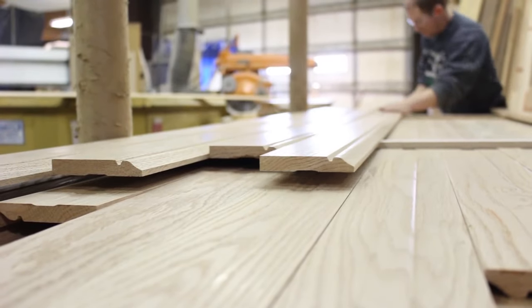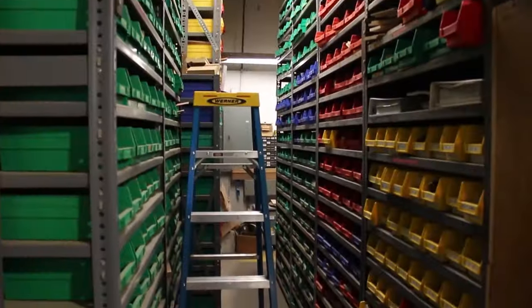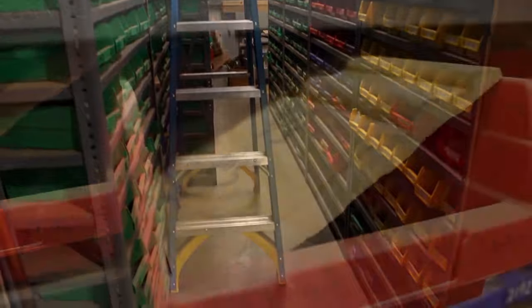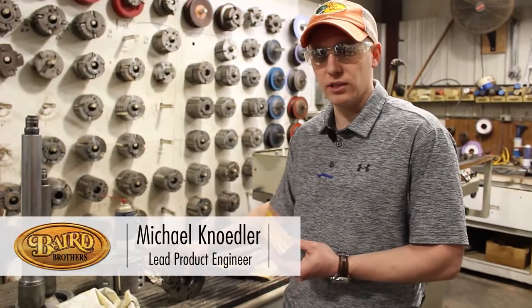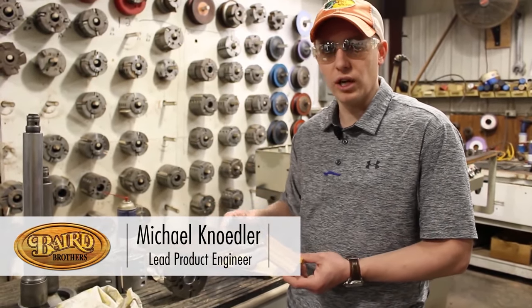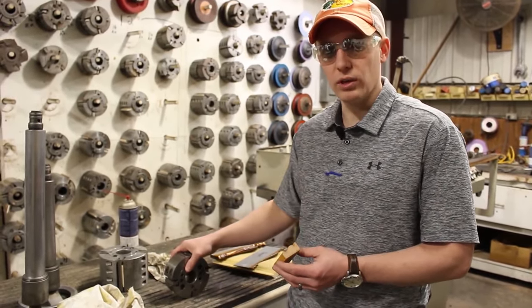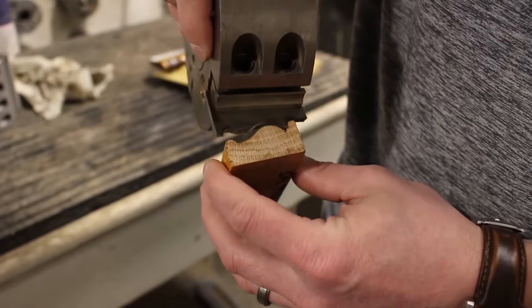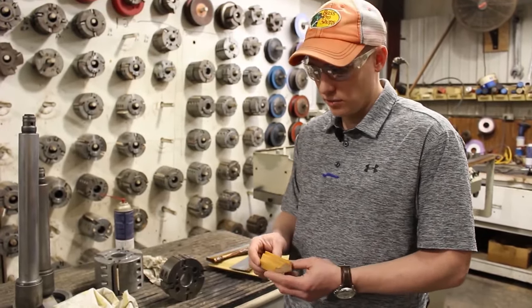Baird Brothers Fine Hardwoods offers over 2,000 molding profiles. In our grinding room, we have several thousand profiles and we're adding multiple profiles every day. We have this knife library available online for everyone to search through by size range or architectural style. You can reach out to us, send us a sample, a drawing, or a picture, and we can match exactly what you have — whether you need 10 feet or 10,000 feet, it's never a problem.